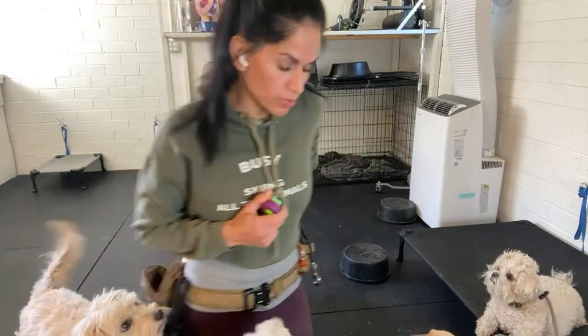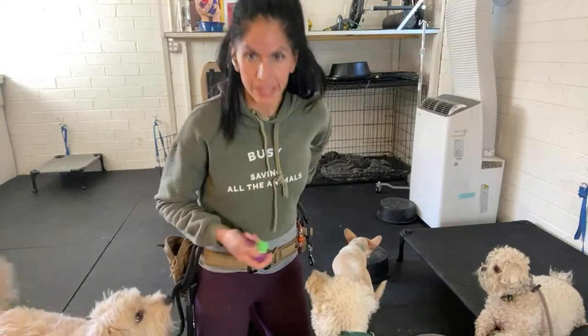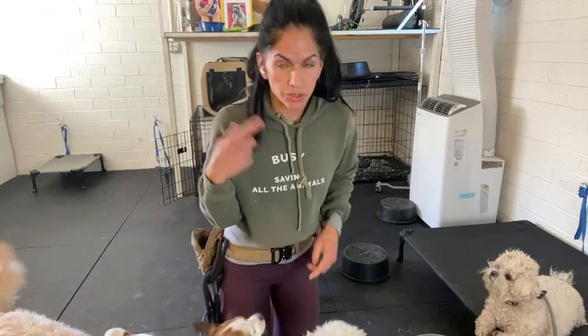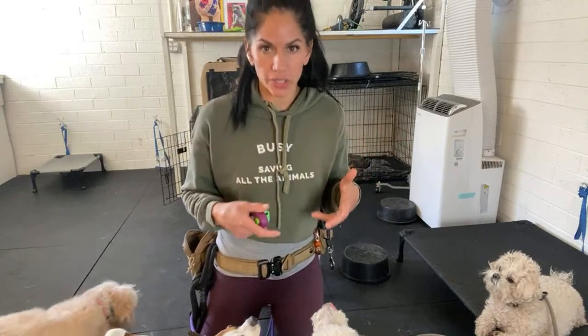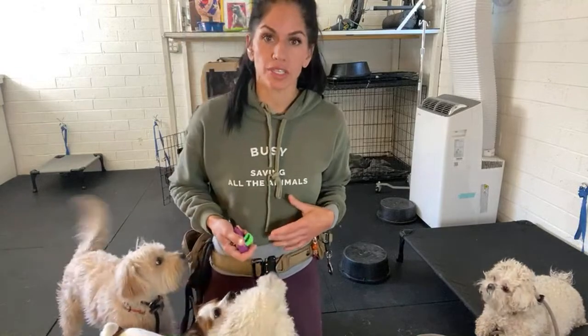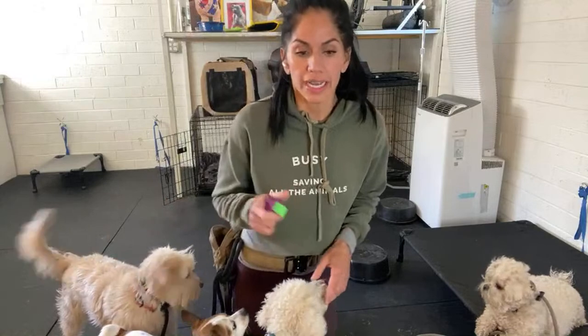When I'm paying a dog with food you'll always hear me say 'yes,' and I try to keep that consistent. I want the dog to know what happened was exactly what I was looking for, so they hear that word and automatically think something good is coming. Eventually I'm going to wean the food away and just use my enthusiasm and my word, but in the beginning I'm using that word.